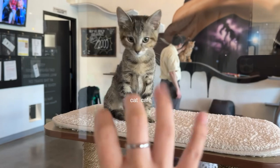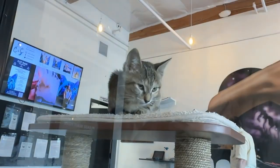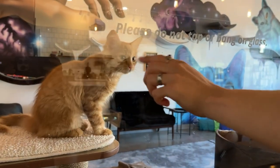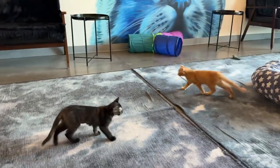We went to a cat cafe and it was really, really needed. I've never played with kittens like this before and it was a beautiful experience — I loved it a lot. We were obsessed with the kitties.